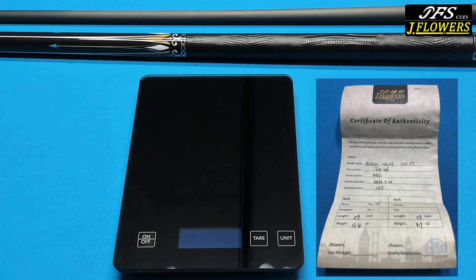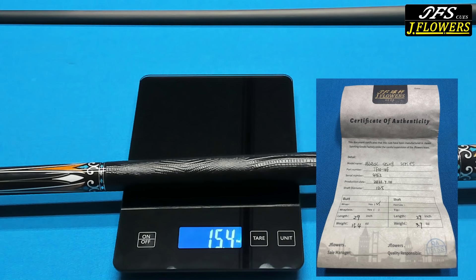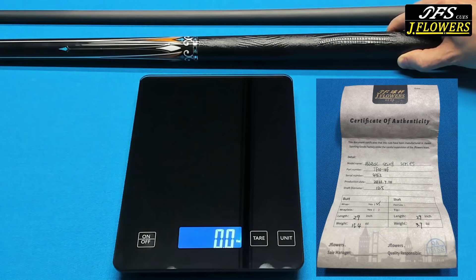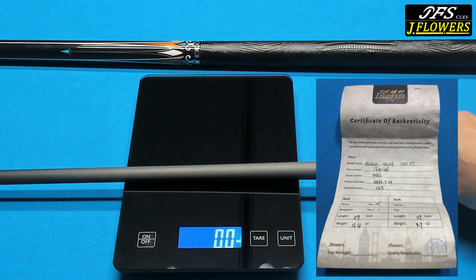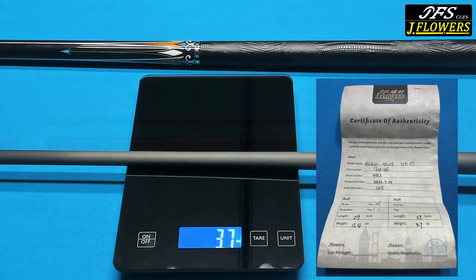According to the certificate of authenticity, the butt of this cue is supposed to weigh 15.4 ounces — and it looks like we're right on the dot, 15.3 to 15.4 ounces. The shaft is supposed to weigh 3.7 ounces, and that's right on the money too. So the total weight of this cue is going to be approximately 19 to 19.1 ounces, and the cues do range from 19 to 19.5 ounces.